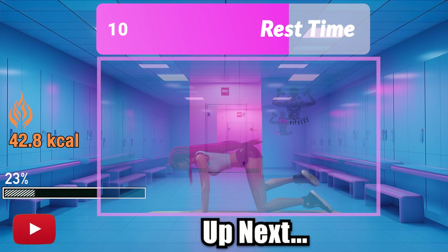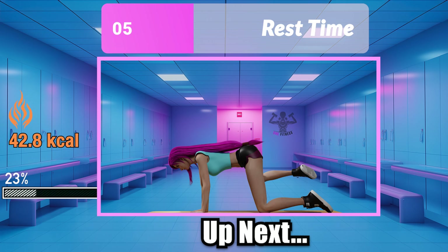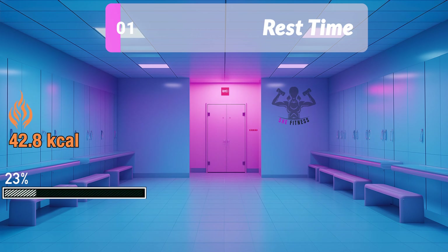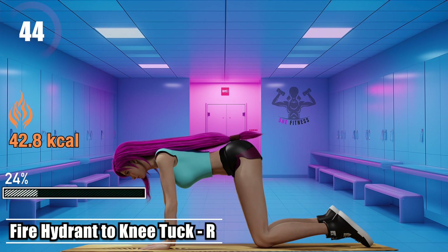Feel the burn, embrace the glow. You're one step closer to your goals. Fire hydrant to knee tuck right.